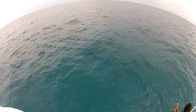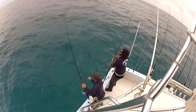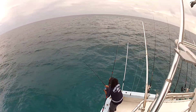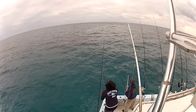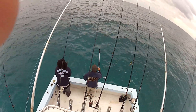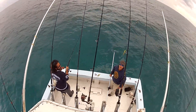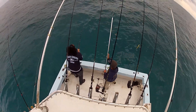Nice big kingfish coming in. First fish of the day. I got color. That's a begging cap. He ain't going far, he's done.